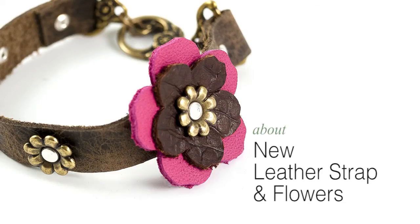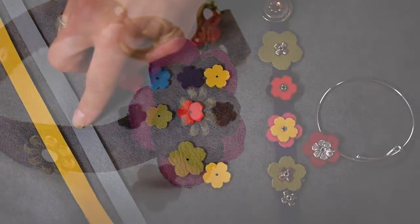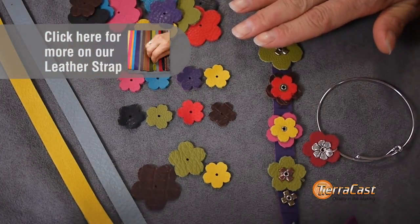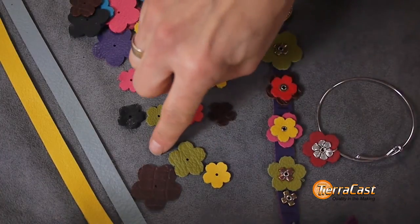Let's talk about our new leather products. Our collection of half-inch by 10-inch leather strap has been extremely successful and we've added two new colors — gray and a bright yellow. In addition, we have these fabulous new leather flowers. These flower-shaped pieces come in three sizes and eight colors.